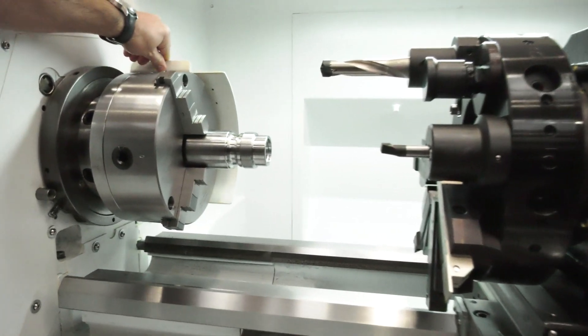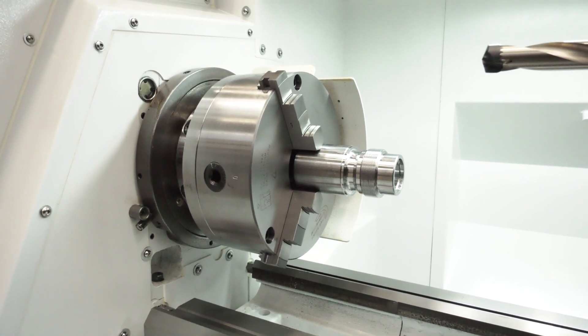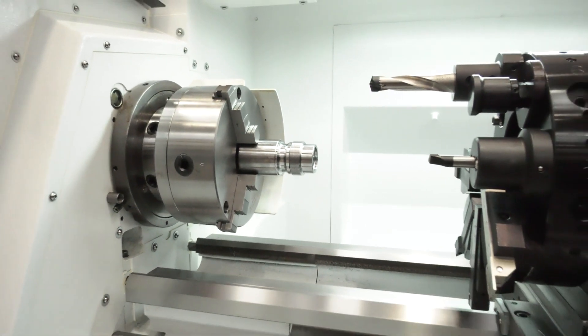Let's have a look at the chuck — I can see it's a cam lock design. This is a Pratt-Bernard 10 inch super precision chuck, so it's worth its weight in gold and is really, really precise. And that comes as standard? Yes, it does.